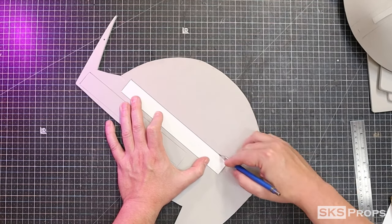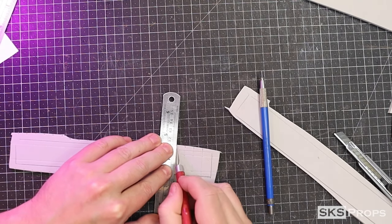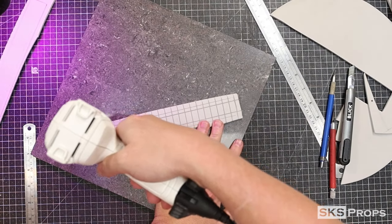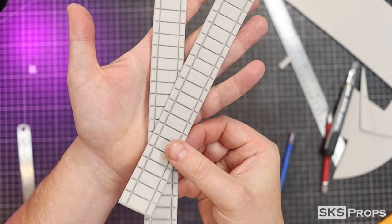Part B is going to be traced and cut out of some four millimeter foam. These are going to make up the detail strips that go in the middle. By using a hobby knife to lightly score the foam and then using my heat gun, the foam will open up. This is a fantastic way to get some really clean detail lines on the project.